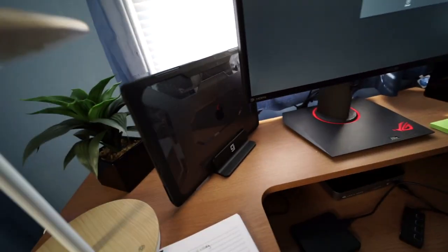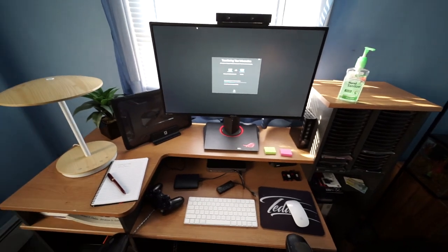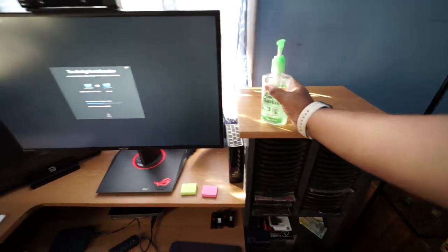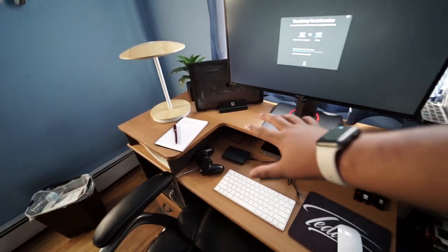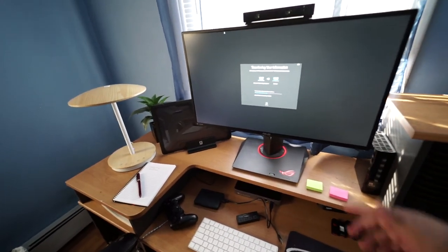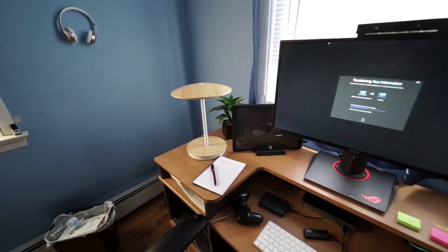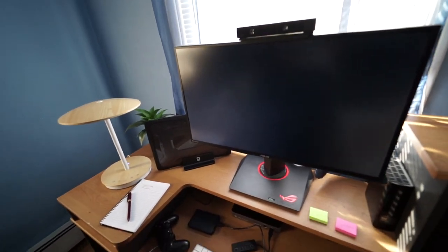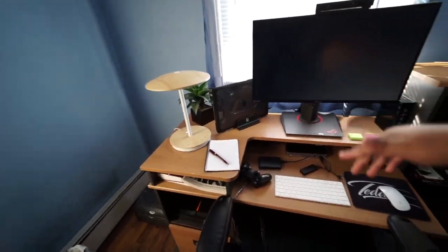Alright, so we got everything set up. Looking so neat and professional — I'm really liking this. Everyone, you need to get this. I got my data transferring over to this new Mac, which is cool. While that's doing its thing — it's going to take like an hour, two hours — I'm going to go swimming because it's hot. I'm going to meet y'all at the pool.